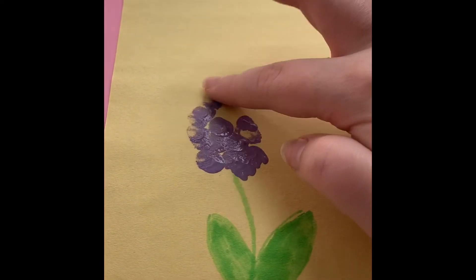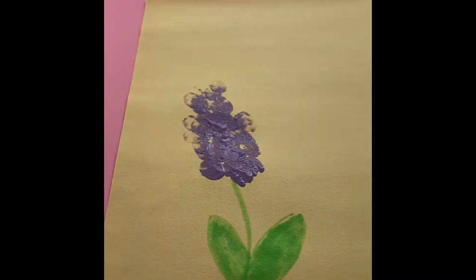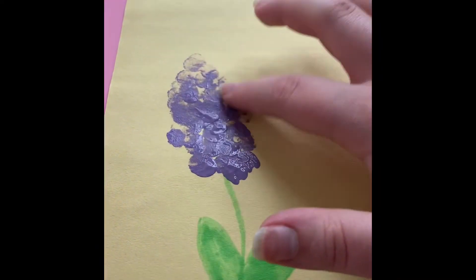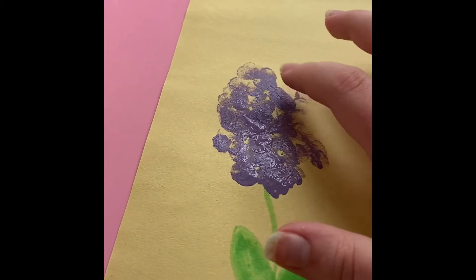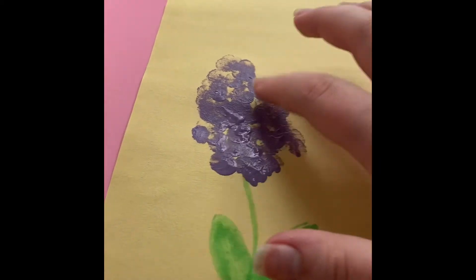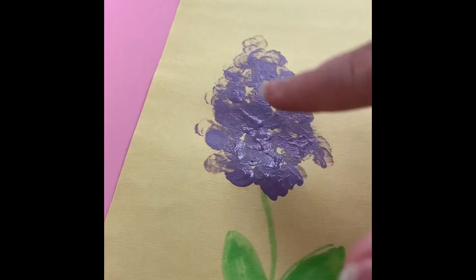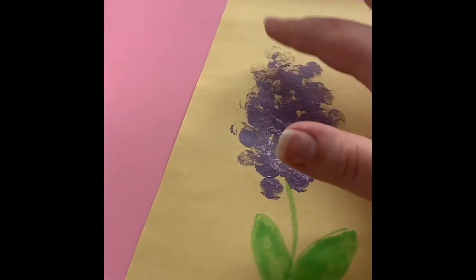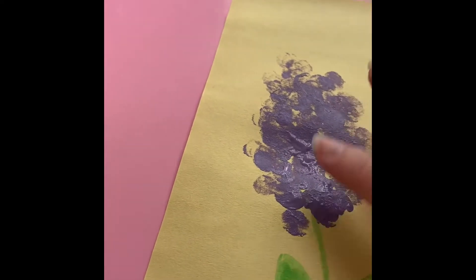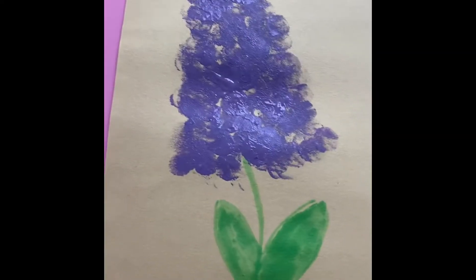I'm going to make a big purple flower — kind of a lavender — and I'll just dot it until I feel like it's done, then move on to the next flower. You can always go back and add a little bit more color, or a different color, or make it bigger. You can put as much or as little paint as you want. We finished this flower.